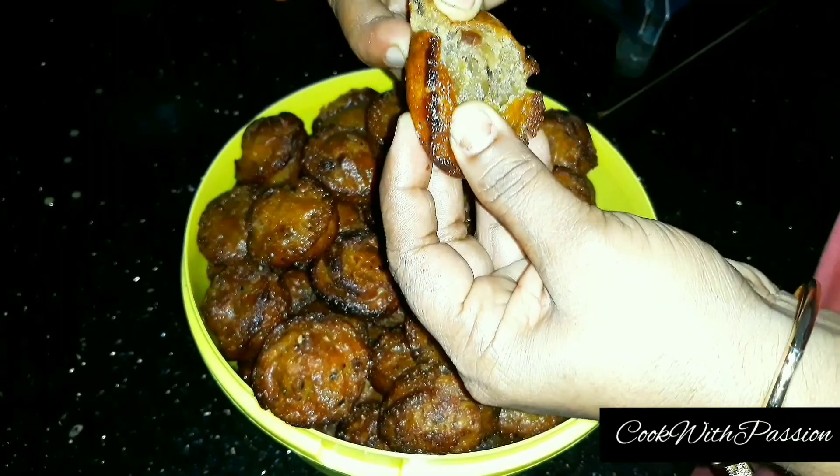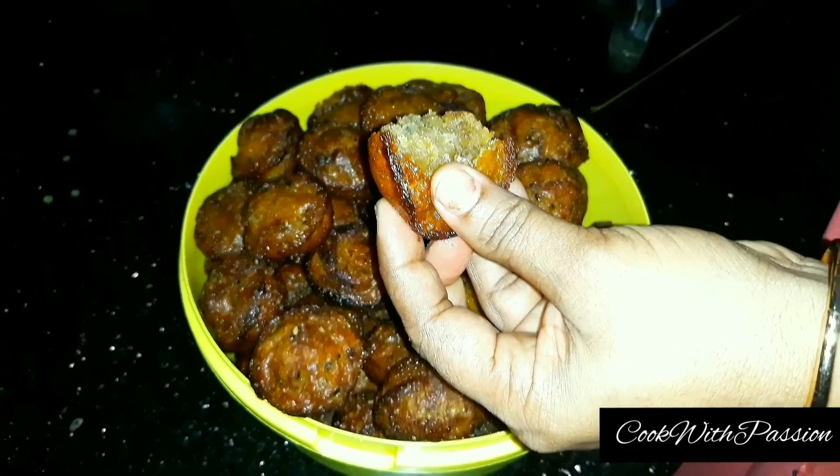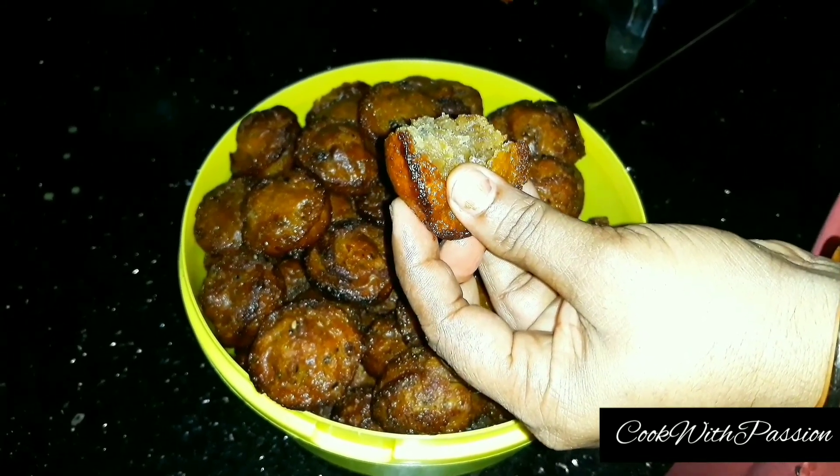We are ready to try everything. It's soft. I will try everything. I will show you the best recipe in the video.